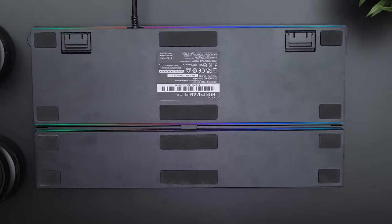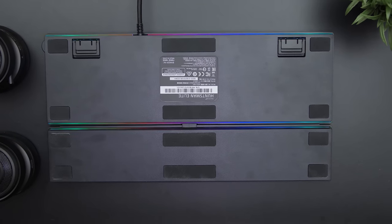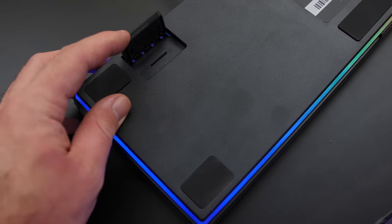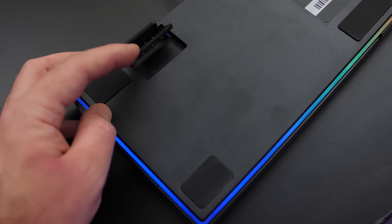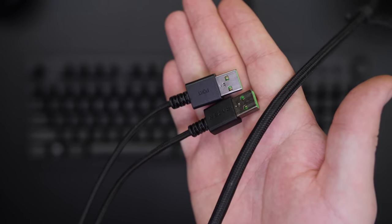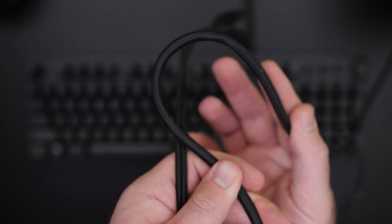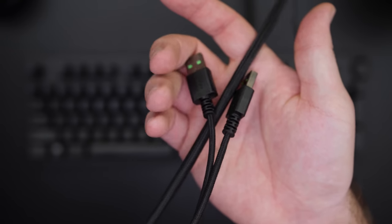Taking a quick look underneath the Huntsman and the palm rest, you get plenty of anti-slip pads that do a really good job. You also get two flip-out keyboard feet with extra level adjustments for better elevation, and all of the elevation levels also have anti-slip pads. For the cable, it is a dual USB braided cable with a length of 1.8 meters or 5.9 feet. Having two USBs does make it a bit thicker, but the cable is easy to bend for cable management.